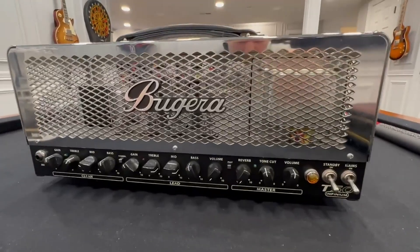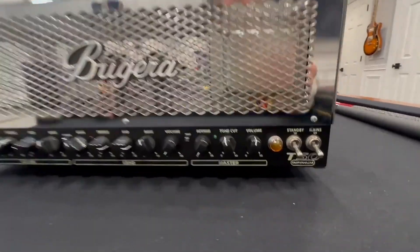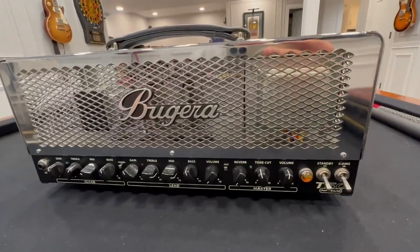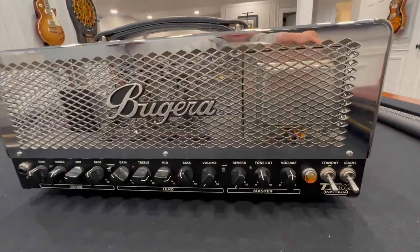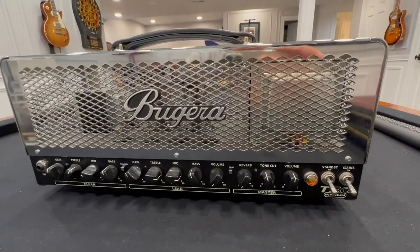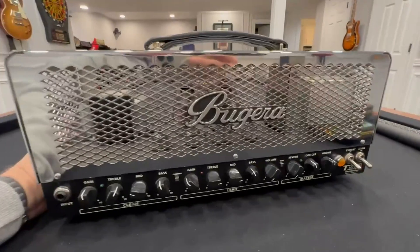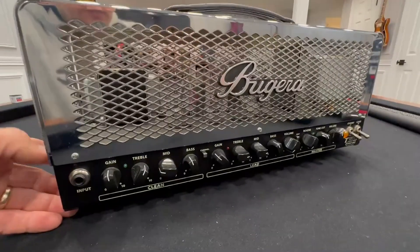Hey everyone, today I'm doing a quick review video of the Bugera T50 Infinium Guitar Amplifier. This thing is one of the coolest ones I've ever owned. I have a lot of amp heads, and I just love everything about this. Bugera really knocked it out of the park with it.